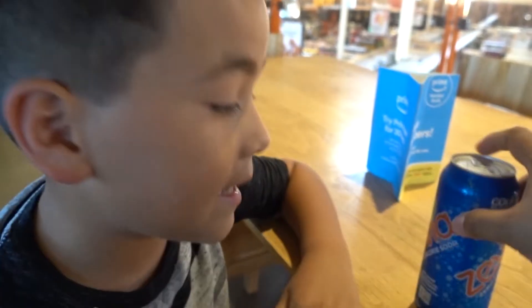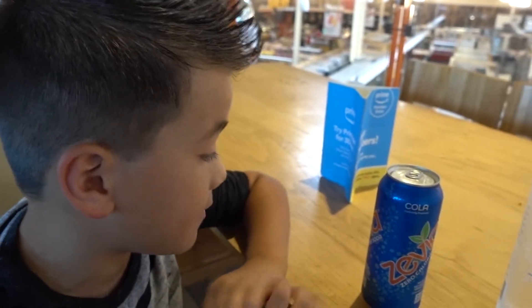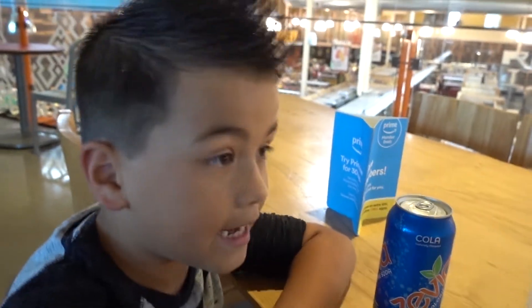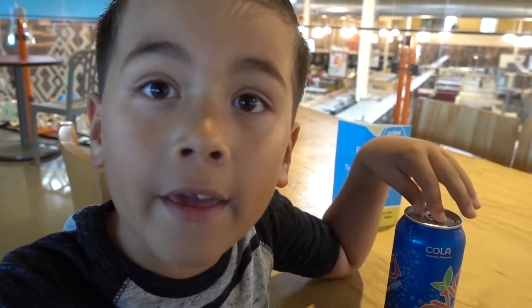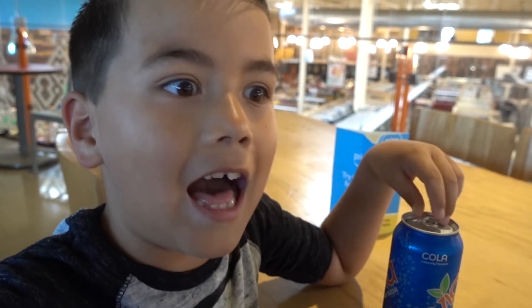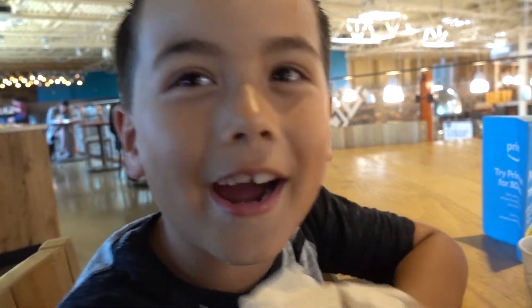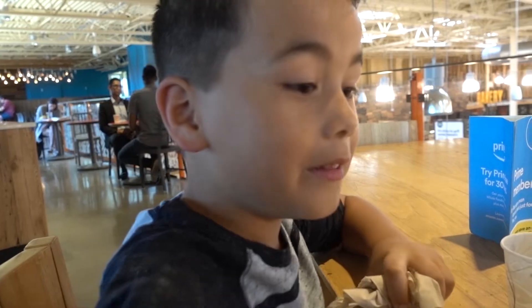You got some Zevia? By the way, Zevia has no sugar, no artificial sweeteners, it contains caffeine, and it's sweetened with stevia. How's the barbecue, bud? Brisket's good. Those short ribs are not bad at all — pretty decent.